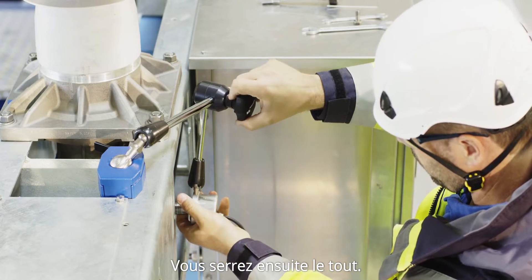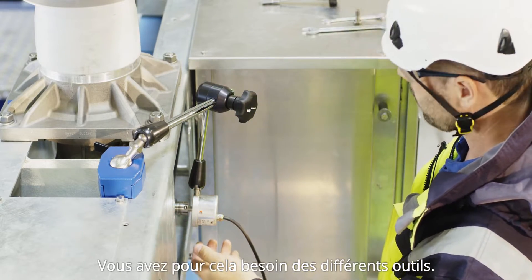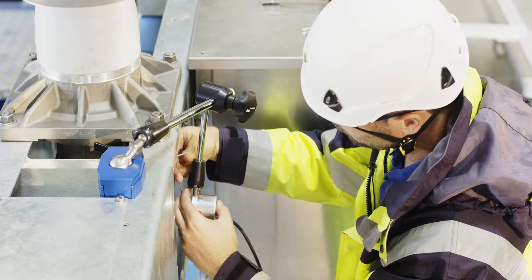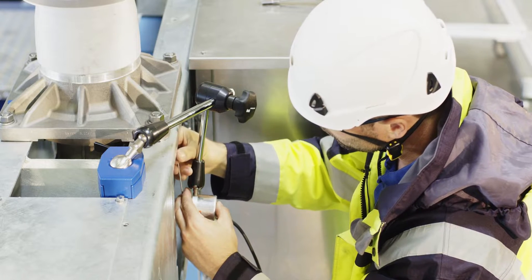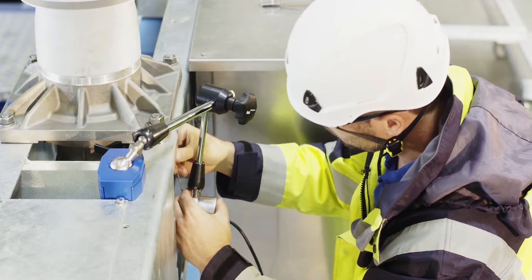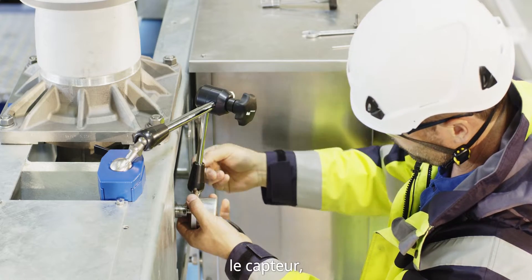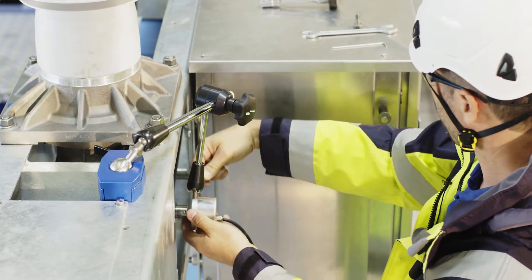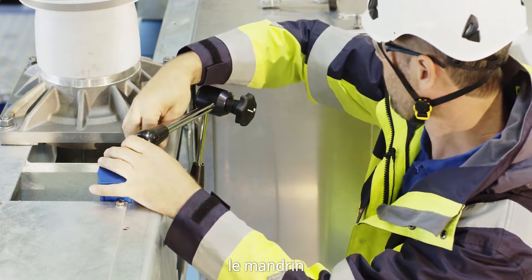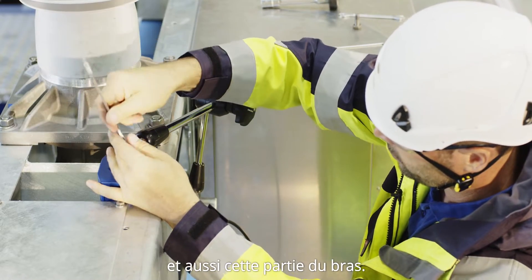And now you're going to tighten everything. Therefore you need the tools. Start with the flexible coupling, then the sensor, the arm, the chuck, and also that part of the arm.